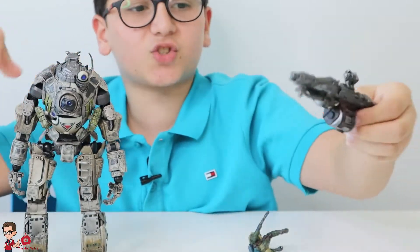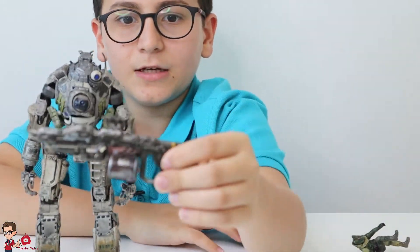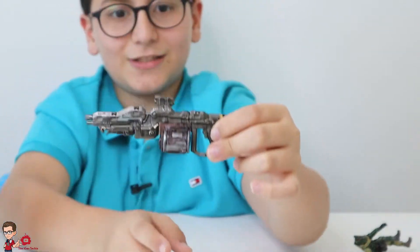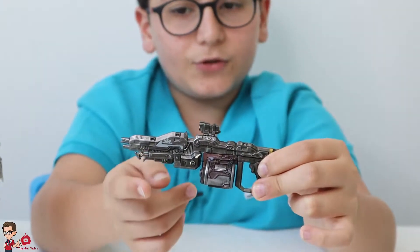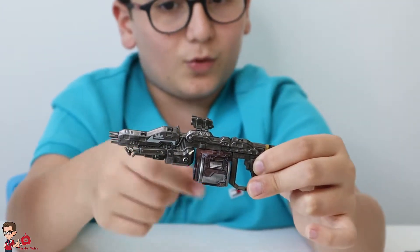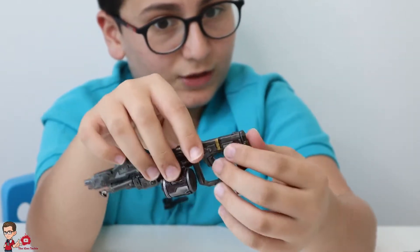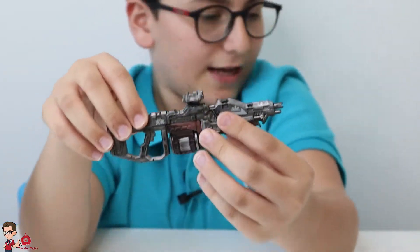And we get to the XO-16 rifle. You've got the magazine which holds the ammo, you've got these extra pieces — I'm not sure what they're for — and you've got the optic. Looks nice, very cool. That's a lot of details. You have the handle marked XO-16. And that's it for the XO-16.